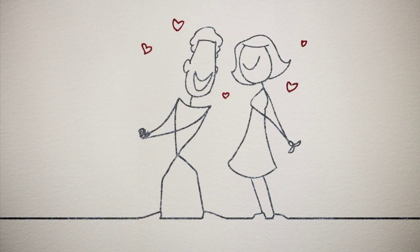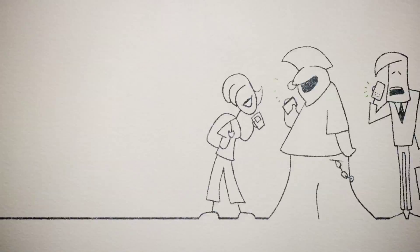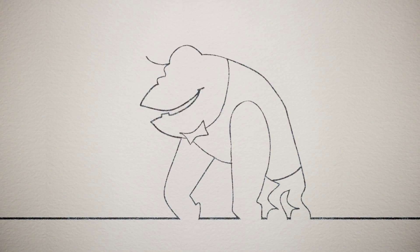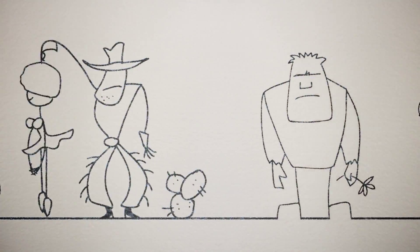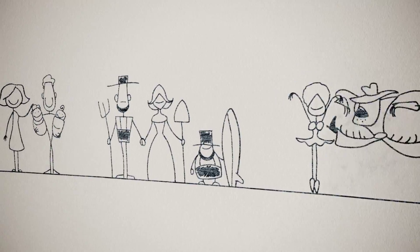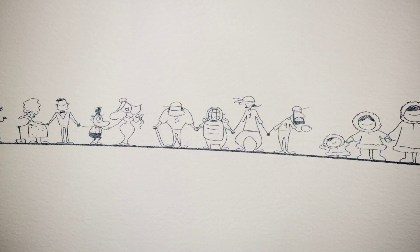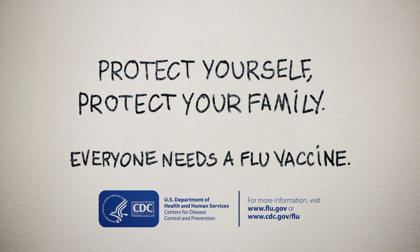Families come in all sizes and shapes. Sometimes your friends are your family by choice, or sometimes you're just stuck with Uncle Charles. But what we know is that you want to protect the people that are close to you. But the flu can unravel everything. Your flu vaccine protects you and your family. No matter what draws your family together, protect yourself, protect your family. Everyone needs a flu vaccine.